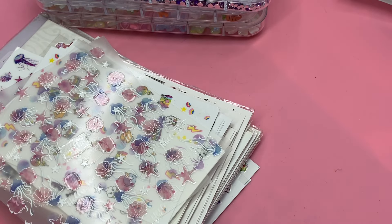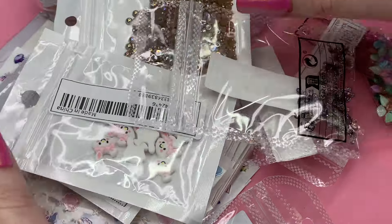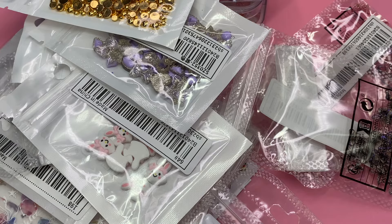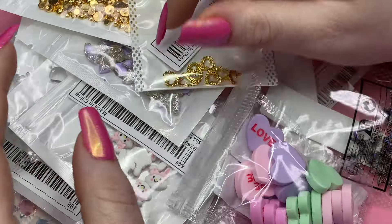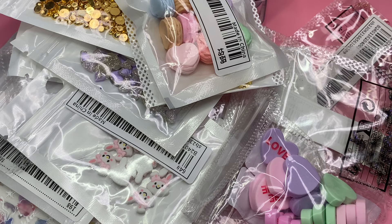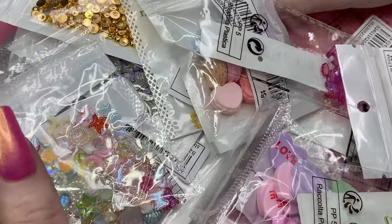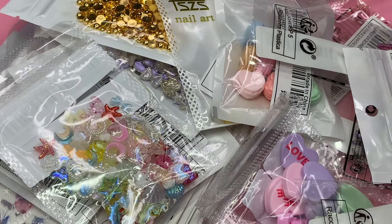Thank you guys for taking the time to hang out with me today — I'm really happy you stopped by. Let me know if there's anything you would like to see me make a video using and I will definitely do that. I'm also going to make an ASMR video of all of these charms. I think I have another load coming in the mail, but we are going to go on a no-buy because this is getting ridiculous. You guys need to hold me accountable because I'm not good at that. Have an amazing day, I will see you in the next video!